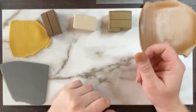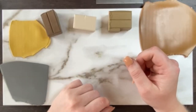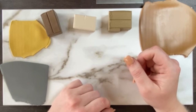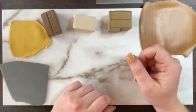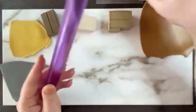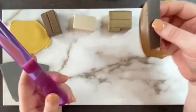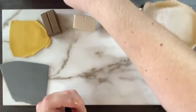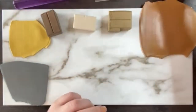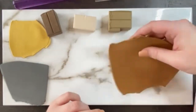Hi Kristen, thank you so much for having me. I'm Olivia from Zazzling Boutique and I cannot wait to show everybody this super fun technique. We're going to go ahead and jump right in. This is a really fun technique that is popular in the clay community right now and it's super easy — you don't really need very many tools and supplies. You just need your acrylic roller, a tissue blade or some kind of blade, and some imitation gold foil. I'll show you what that looks like in a minute.